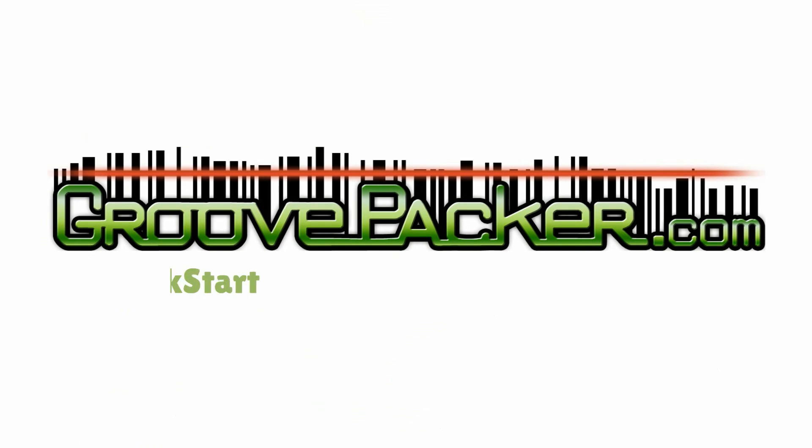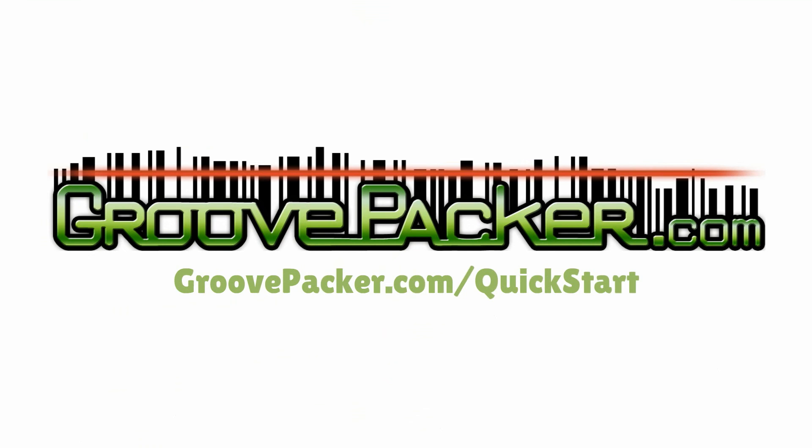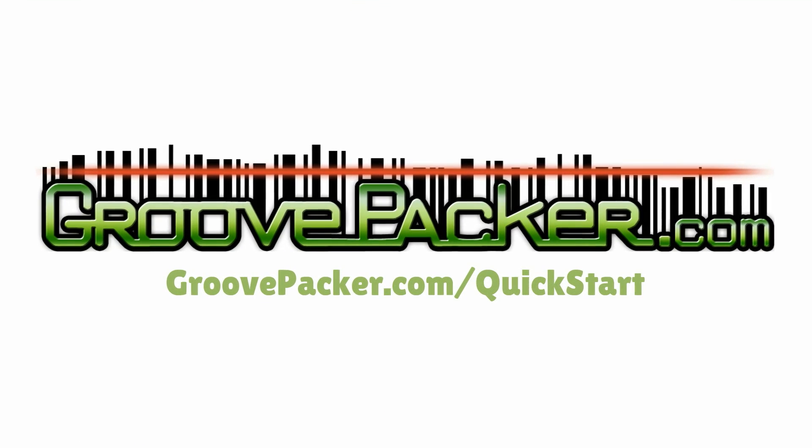There are only a few requirements for implementing GroovePacker. Visit GroovePacker.com/QuickStart and find out if your shipping operation is ready.